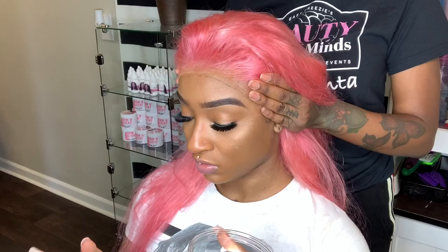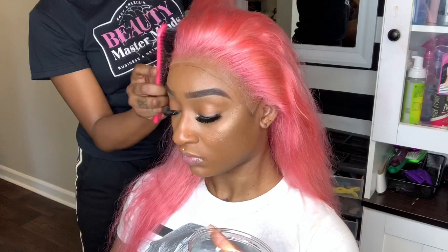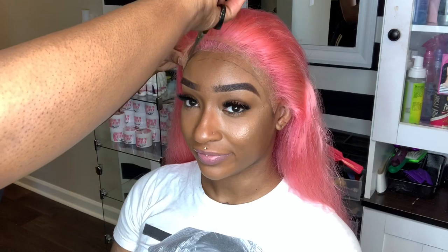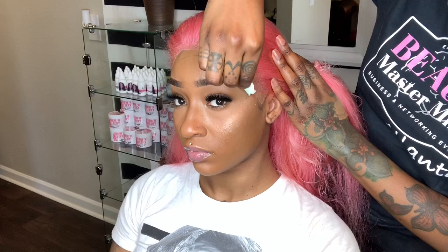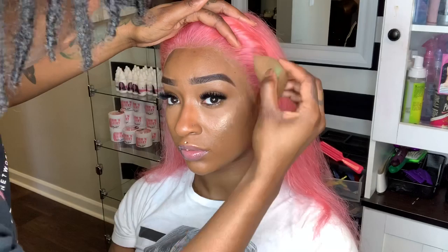So once the lace is on there completely flat with no ridges, now we can give it a good press. Now I'm going to take my scissors and cut the excess lace off — I'm cutting out the shape that I drew with the glue bottle. Now I'm going to take my alcohol and erase that eyeliner line. Before we move on, I'm going to take some foundation and my sponge and blend the lace with her skin a little bit better.